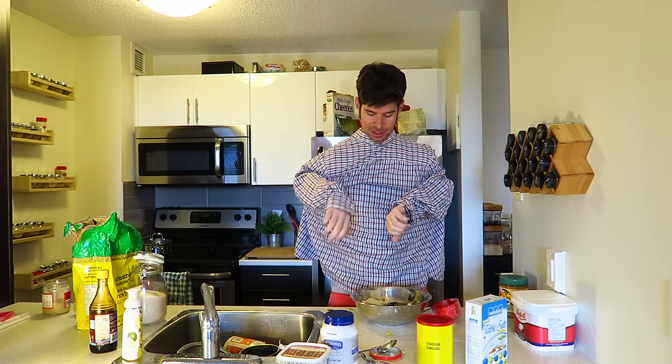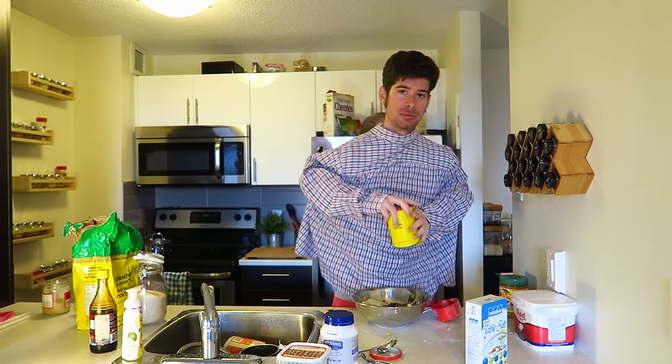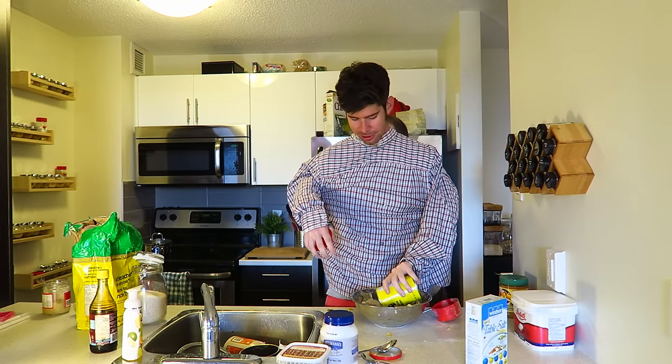Now that we have the Asians in our pancakes, it's time to get the blacks in there too. Multiculturalism and racism and stuff — we want to avoid all the racist YouTube... We're not racist. Let's put in some cocoa powder. Perfect.